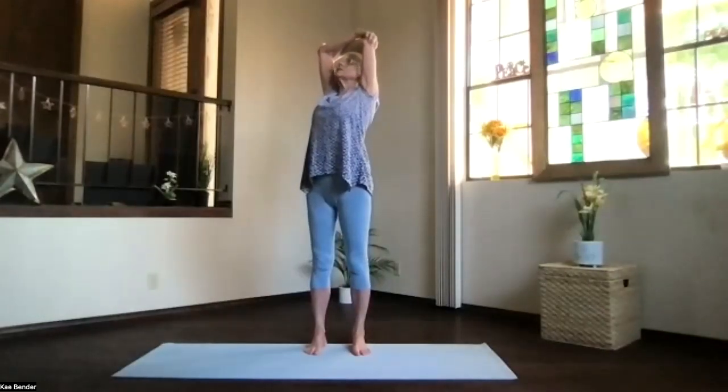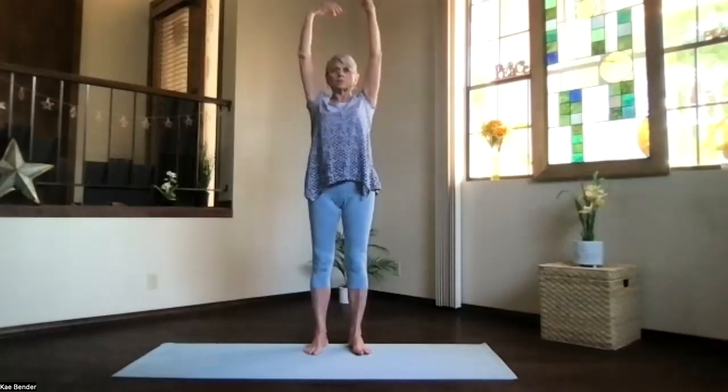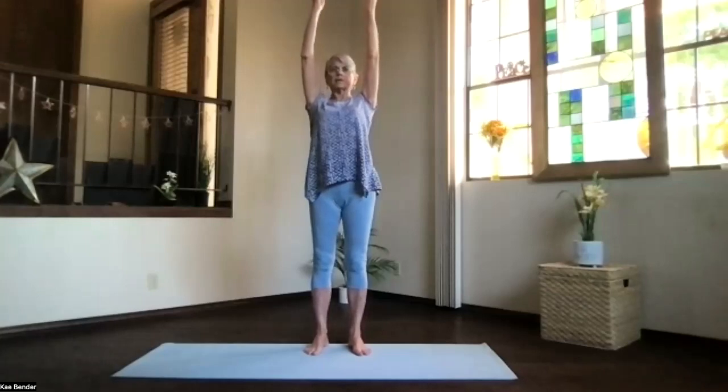Chest high, elbows back, shoulders down. Take a moment and breathe. Inhale, upright. Exhale, around to the center. Arms up, extended mountain. Shoulders down, fingertips reaching, crown toward the ceiling. Don't forget to breathe.